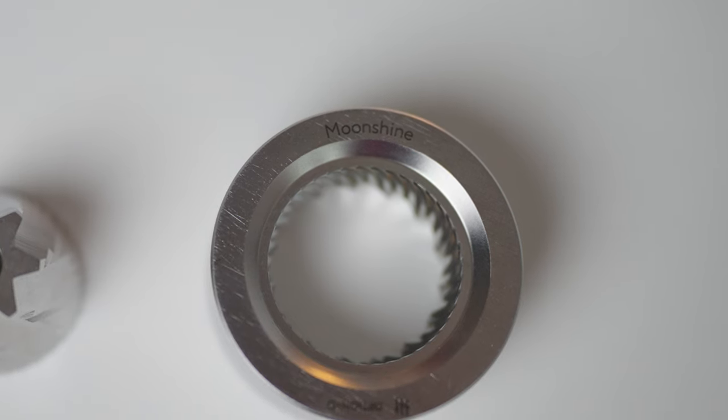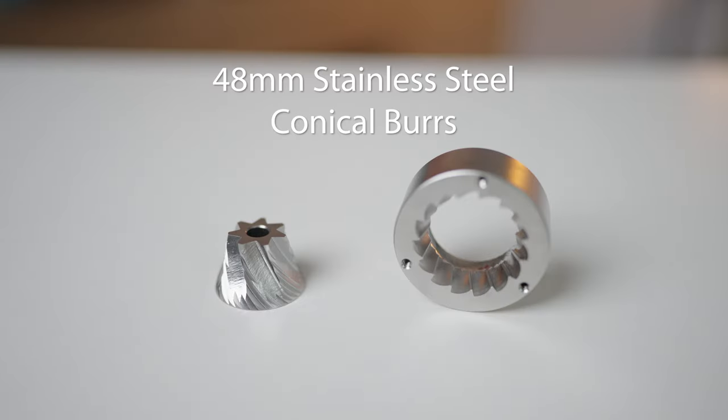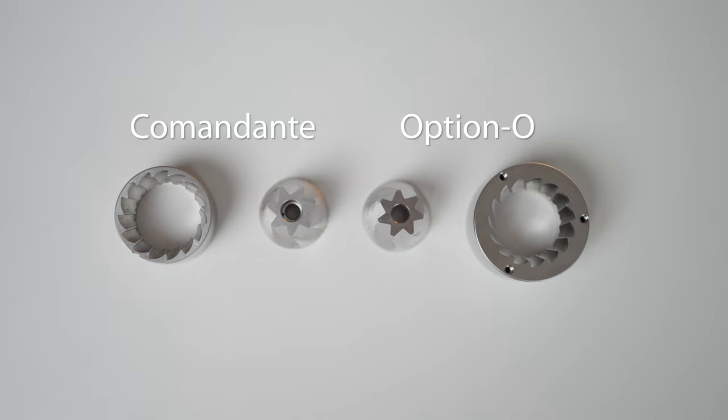The Legong Mini boasts impeccable grind consistency using what's now become its default: 48mm conical Moonshine Burrs. Moonshine refers to Option O's own in-house design and finish. These burrs have been closely compared to Comandante's famous C40 Nitro Blade Burrs for the shape and design of the burr.